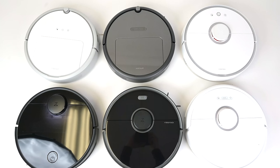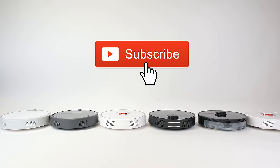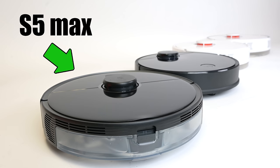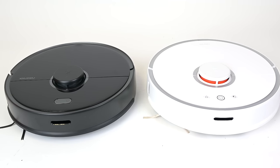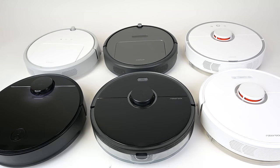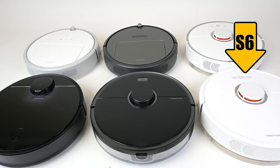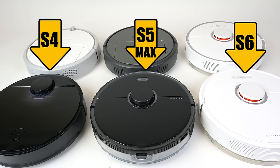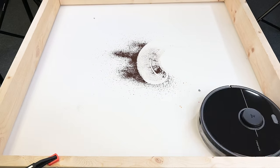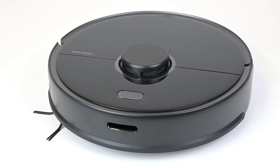I plan on doing a full video showing all the differences with the current Roborock lineup next week. The main thing to know for our purposes today is that the S5 Max is more than just an update from the previous S5 version, which was one of our favorite robot vacuums when it came out a few years ago. Roborock has essentially released a new generation of robot vacuums since then with the S6, the S4, and now the S5 Max. In many ways, this release is intended to bring their very popular S5 model into the next generation with updated hardware and software.